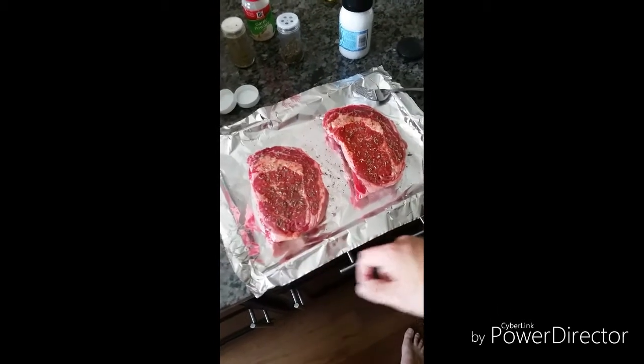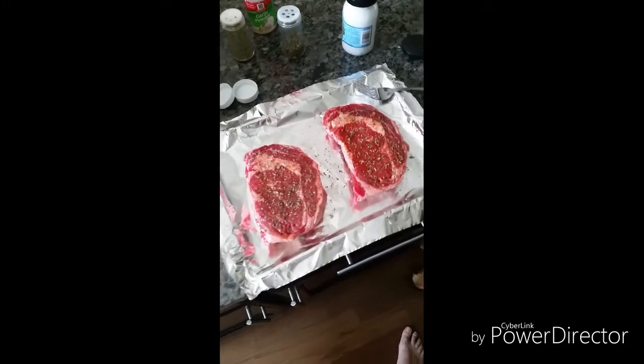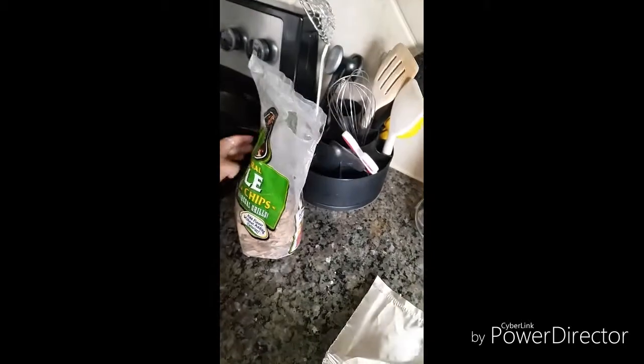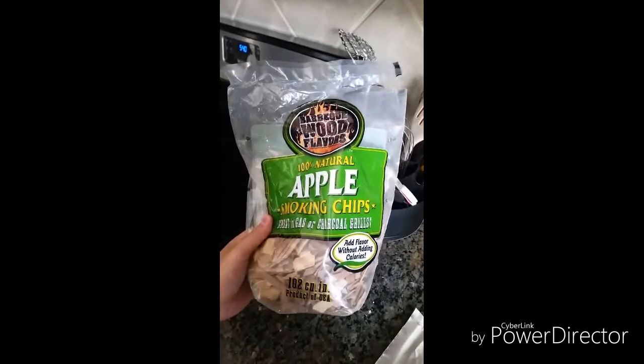We're going to put another top layer of foil to cover them up, put them in the fridge for about two and a half to three hours, and then we'll be ready for grilling.